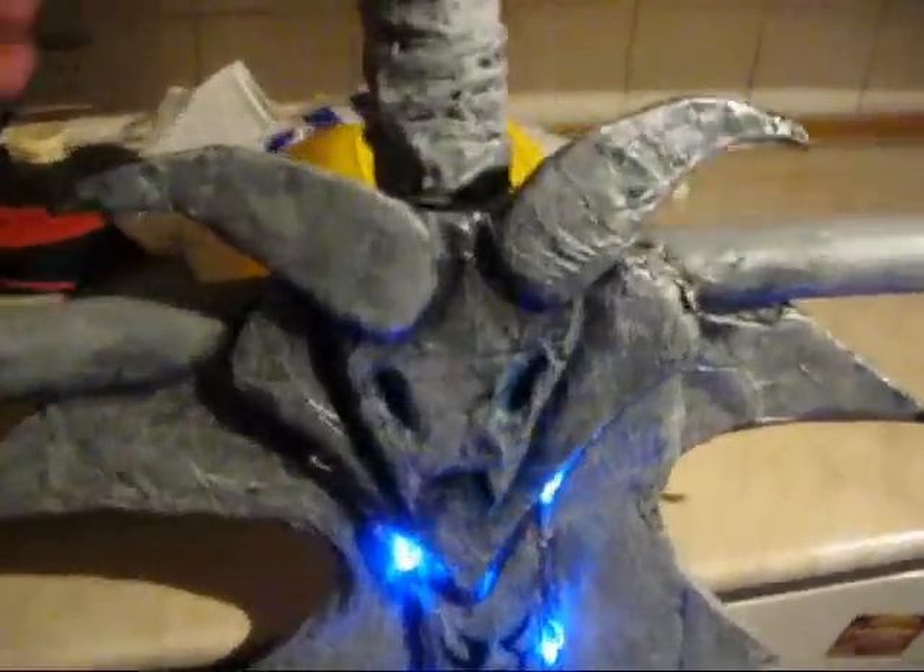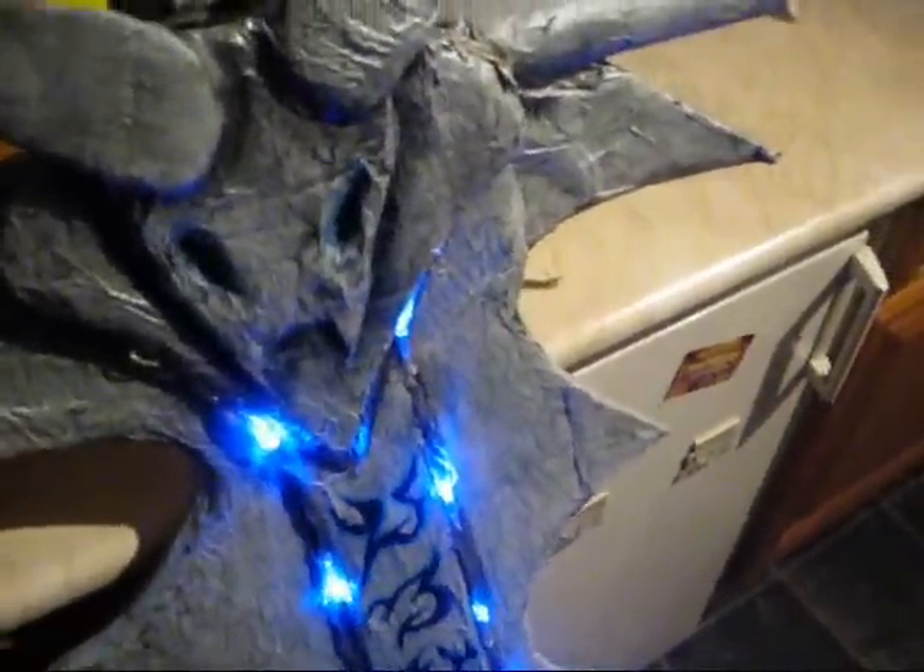This is my sword for my Death Knight — it's Frostmourne. This is the lights on. The LEDs are just paper mache and things, with battery packs at the back that'll be hidden by my fur and my tauren costume.